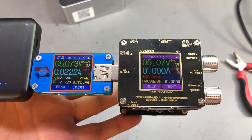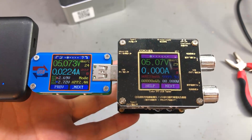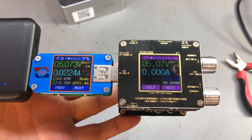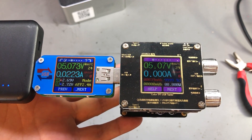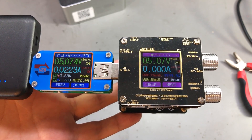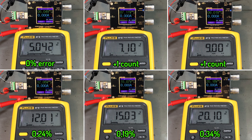When you turn the load functionality off the meter will show 0A, which is true because it's only measuring its output, but you should know the meter itself is pulling about 23mA and that might vary with the brightness setting for the LCD. I've checked the accuracy of the voltage measurement with an external multimeter. It goes slightly beyond the specified error of ±0.2% in some occasions but I think it's acceptable for this kind of instrument.